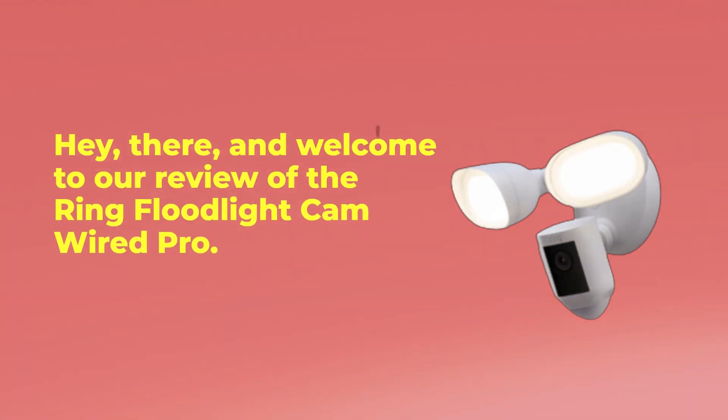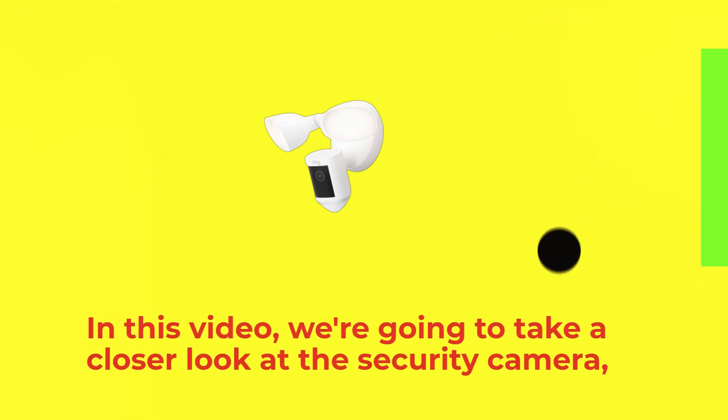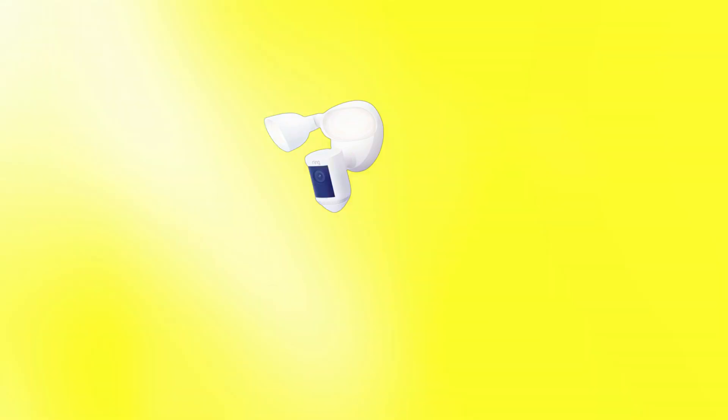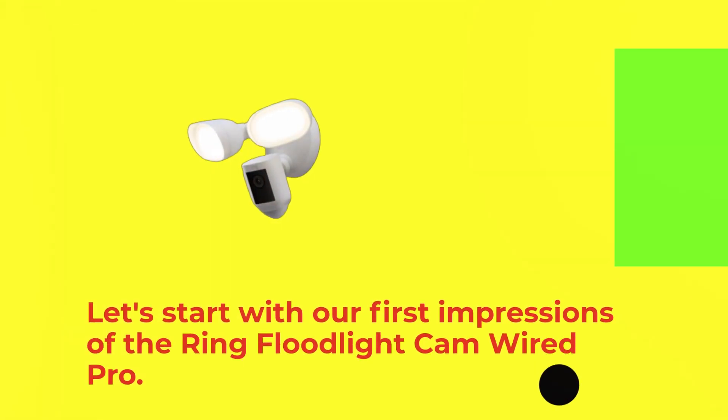Hey there, and welcome to our review of the Ring Floodlight Cam Wired Pro. In this video, we're going to take a closer look at the security camera, talk about its features and specifications, and help you decide if it's the right security camera for you. Let's start with our first impressions of the Ring Floodlight Cam Wired Pro.